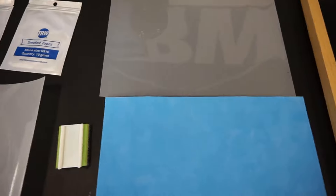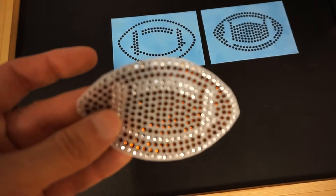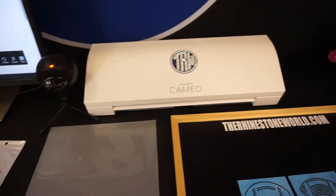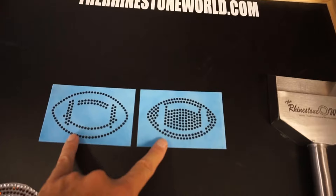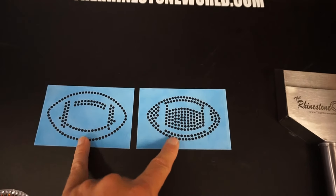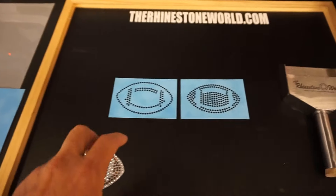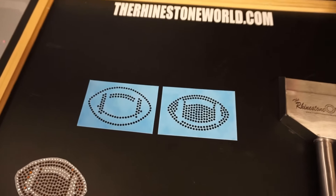With this kit you should be able to make around six to seven of these rhinestone footballs — this is our finished product here. If you don't have a vinyl cutter like the Silhouette Cameo, Graphtec, Roland, or GCC, you can also select the option for a little extra cost to get pre-cut templates where we do all the work for you, so you can try it out and see if this will work for your business.